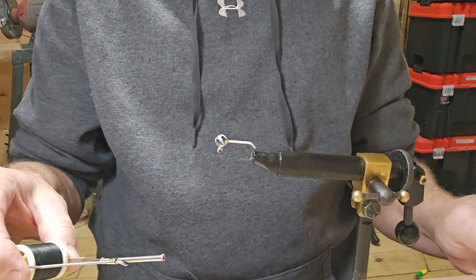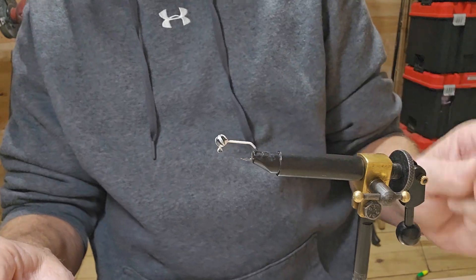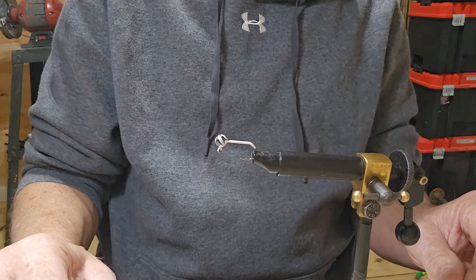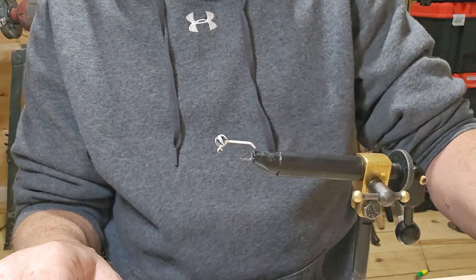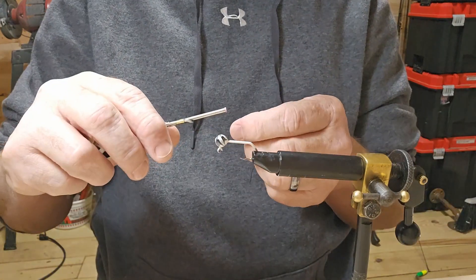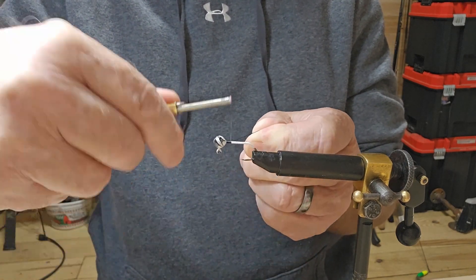Hey everybody, we're back again. I've got a little 1/16th ounce jig head — it's black and white. I've got my Black Dam, the 210 black stride. We're going to try this palm ring again with our marabou. See how it works out.